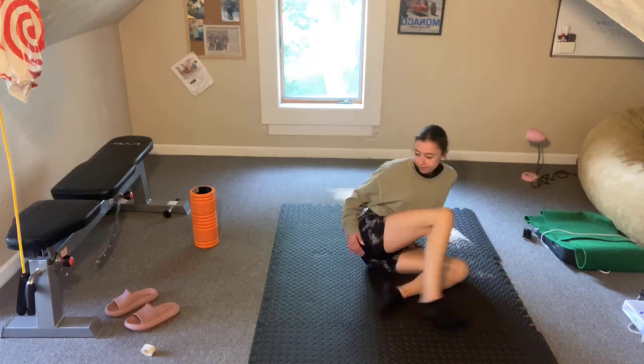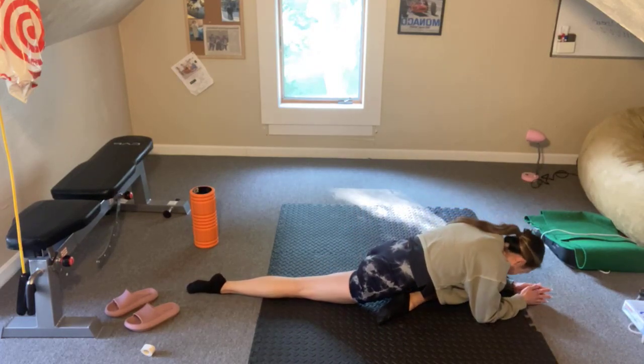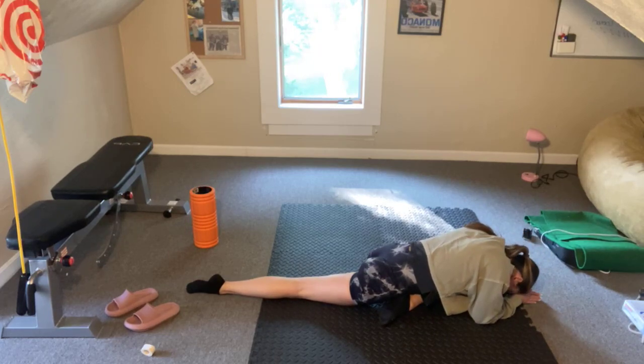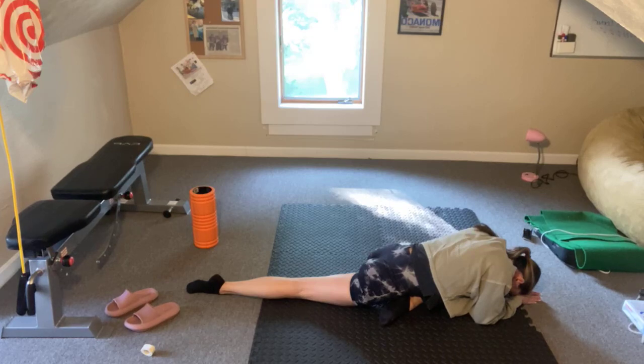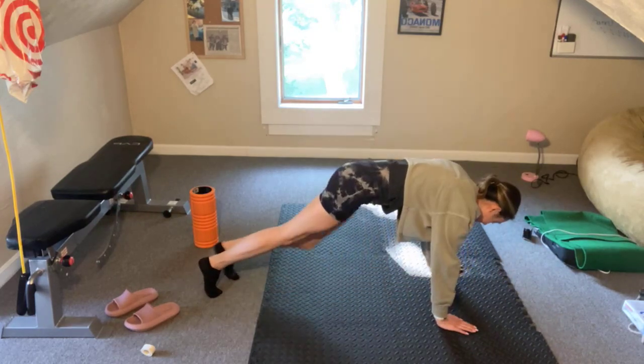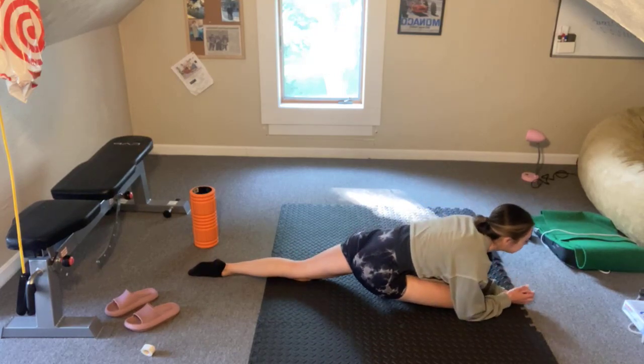Pigeon pose — right side first. Come over that right hip, right over that back left toe, elbows to the ground and hold. Let's hold and breathe. From here let's switch it up — left foot comes in front, pigeon pose over the toe, bring it down to the ground and hold.